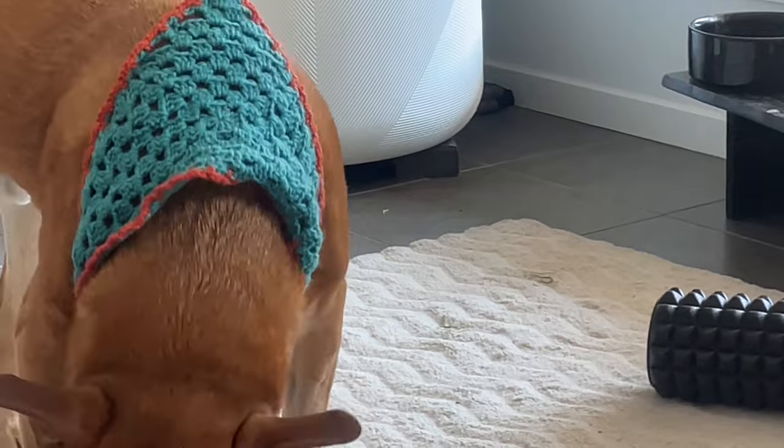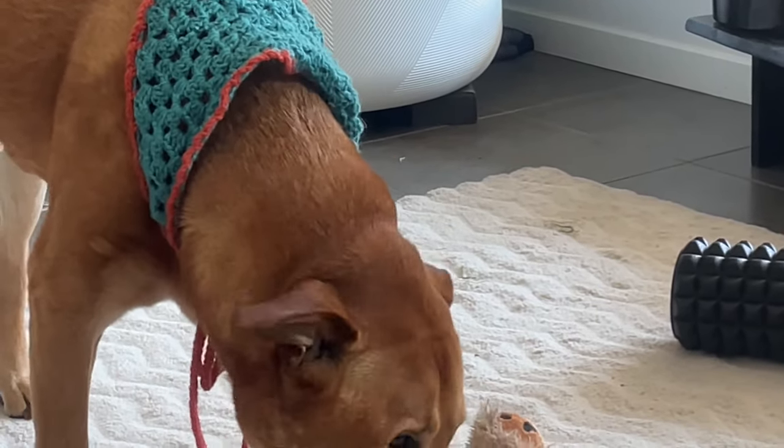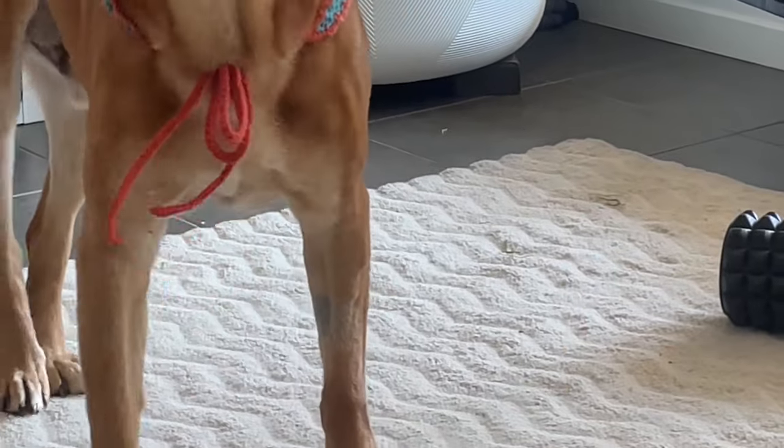I actually got into crocheting because my friend made this guy a little crochet bandana for his birthday, and I thought it was the cutest thing ever. I was like, I need to try this, and I got a heap of yarn. I started making a blanket because I feel like that's the default thing to do — let me make a granny square, let me make a blanket. And I got bored of it pretty quickly, so I thought about what things I can make that I'm actually going to use or like. And it's clothing.